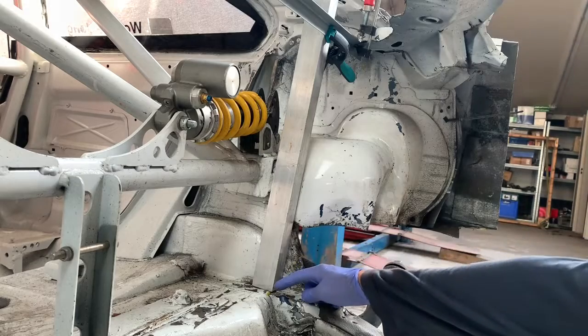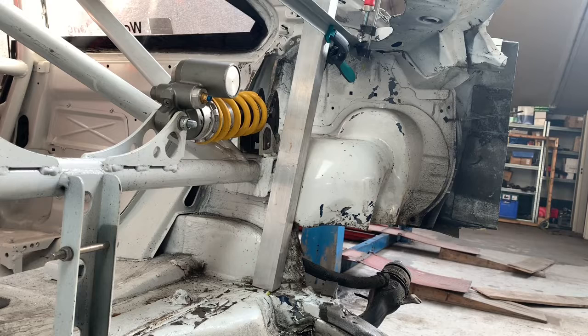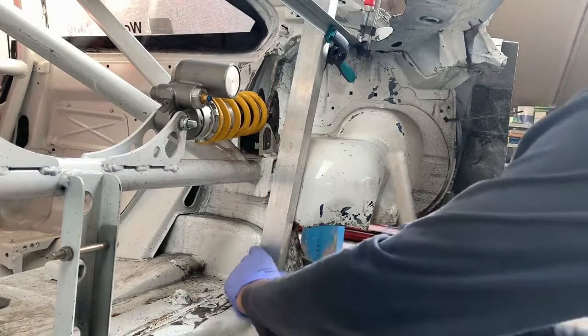Then you want to measure that out a little bit — you want to check if this point is on the same location left and right. What you do then is simply trace that off, and you want to use something that's very straight, so we use another piece of aluminum.